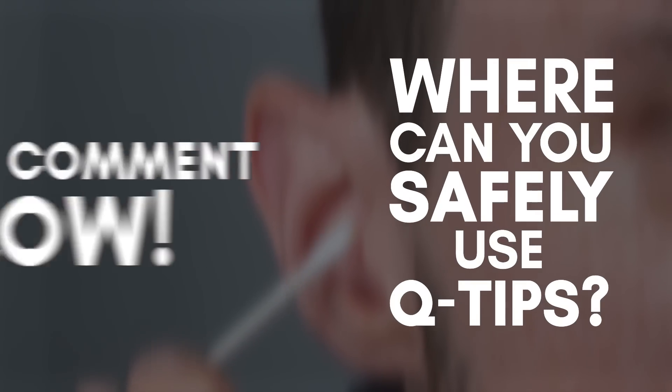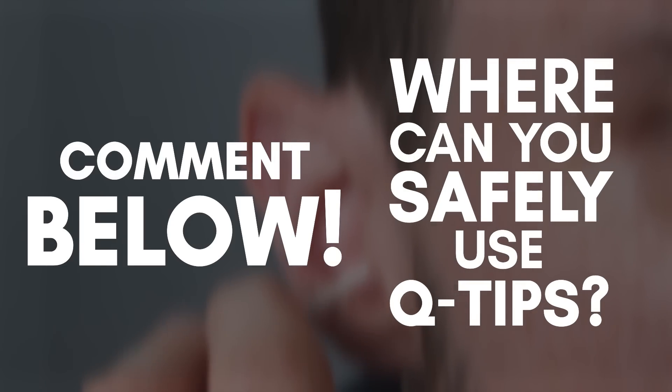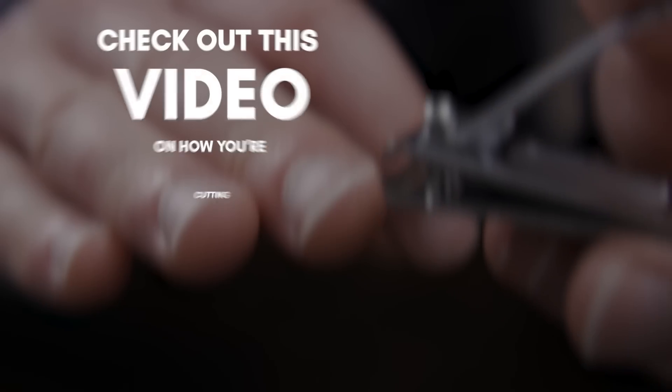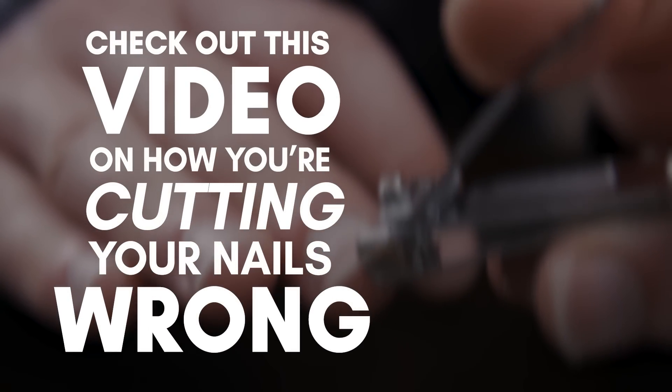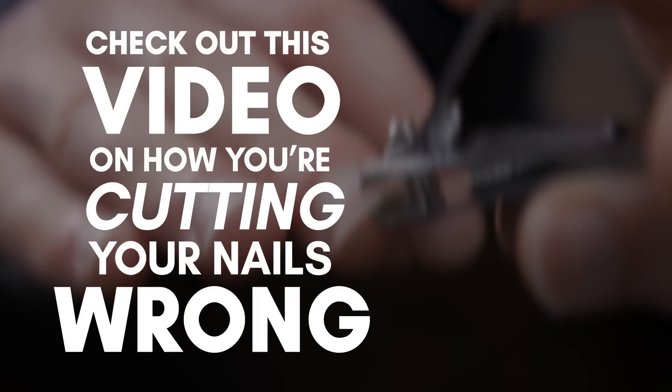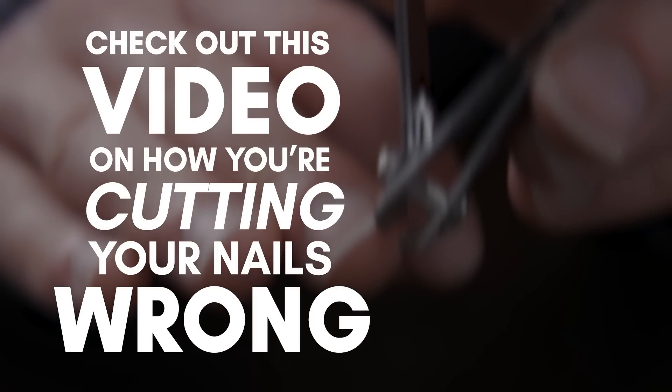Before we wrap this up, quick quiz: where is a safe place to use Q-tips? Let me know down in the comments. And gentlemen, if you want to learn how to properly cut your nails, I've got you covered — that video is right here. Believe me, most people are doing this wrong. That video and more, I'm linking to you down in the description.